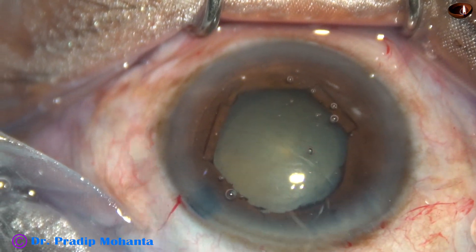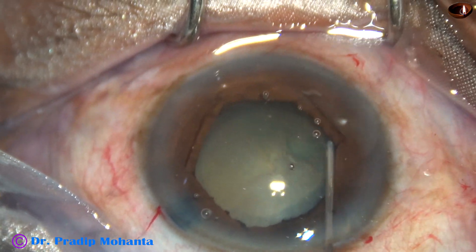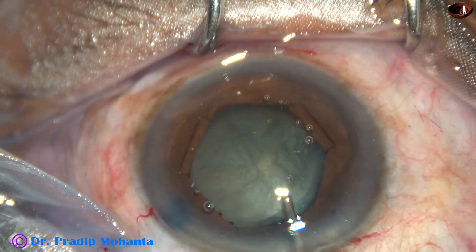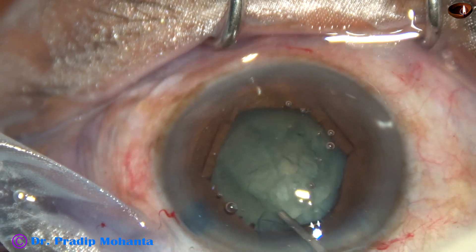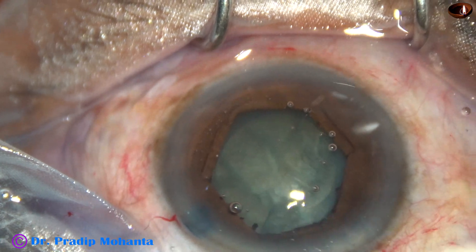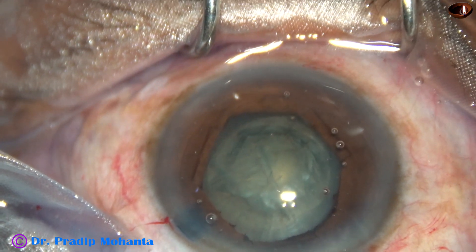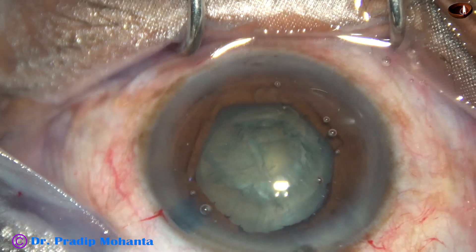And now hydrodissection is being done. Fluid wave is passed just under the anterior capsular rim. The nucleus is ballotted and I am sure that the nucleus is free from its capsule. I didn't rotate the nuclear mass in this case, but I am sure it is free from the capsule.